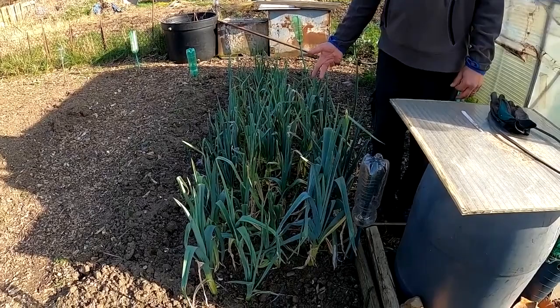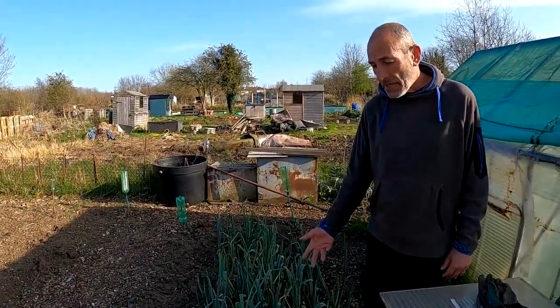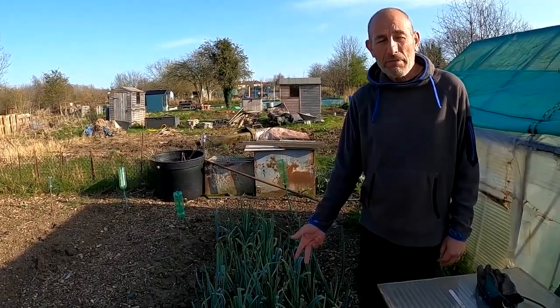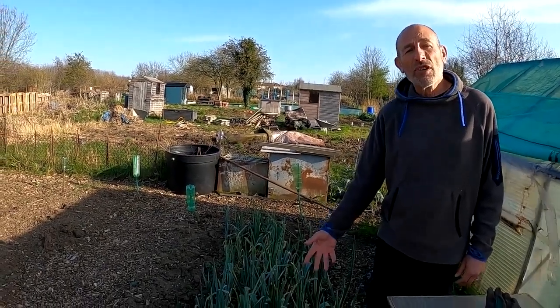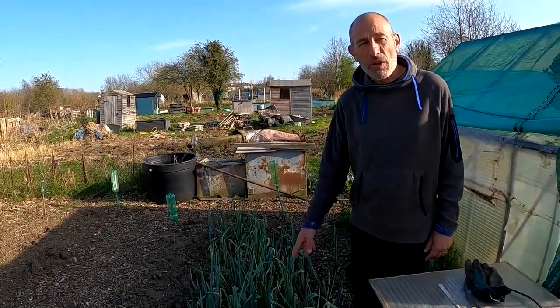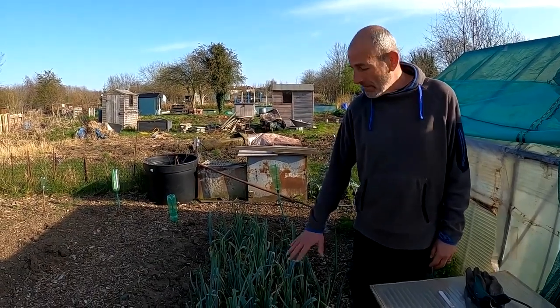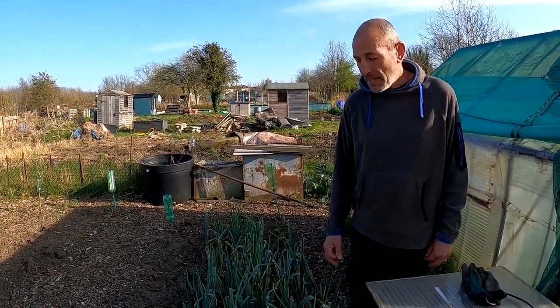I'm dehydrating leeks today. We're going to make a nice jar of leek powder which you can use in bouillon or in meals. I'll also make some leaky potato soup as well, a big batch of that and freeze it. That would be a way of using up the remaining leeks that are left.